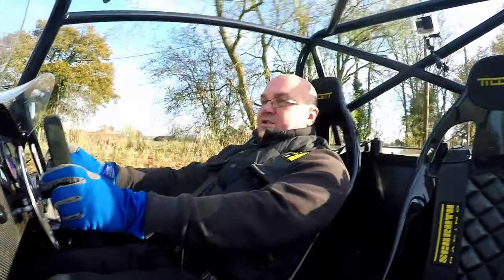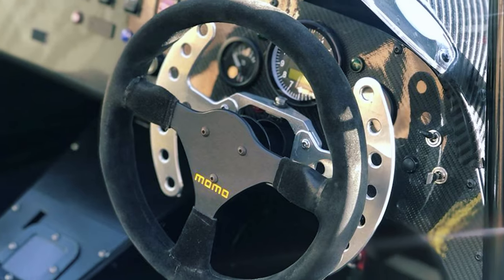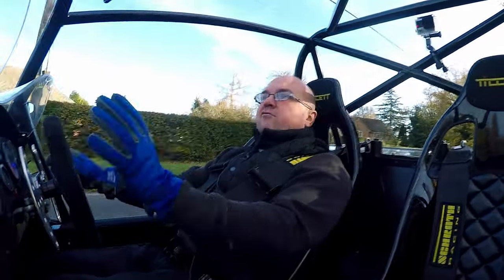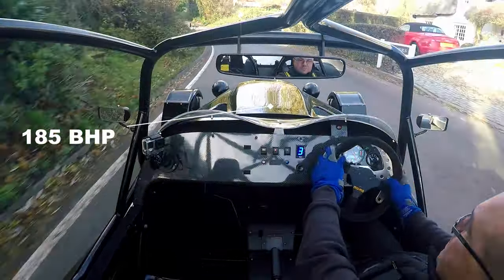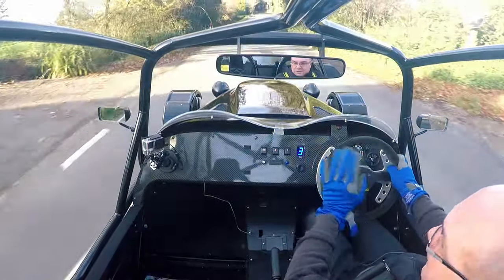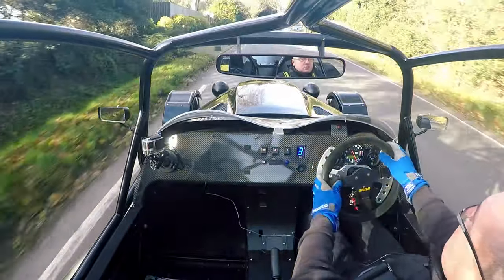It's test drive time. We're in a Westfield Megabooster today — a generation one Hayabusa engine. Generally about 175 horsepower, but with a Simpsons exhaust on this one, probably around 185 horsepower. It's got a nice paddle shift on it. Very different to an MK cockpit-wise and dashboard layout. It's got a nice big rev counter and paddle shift as well.